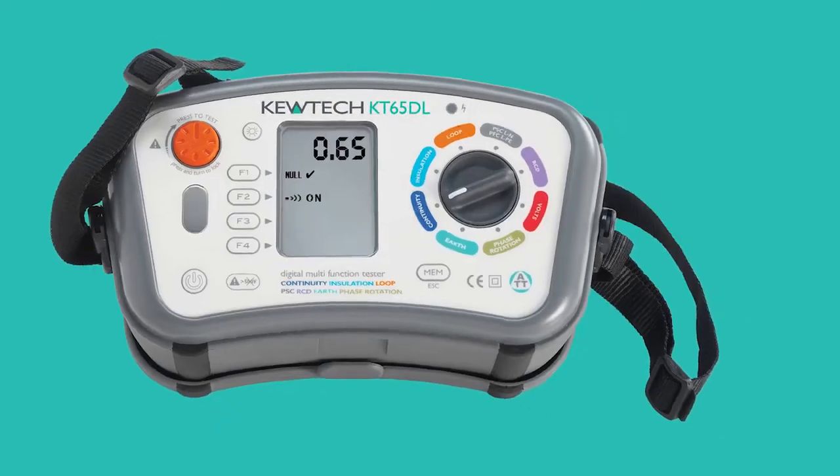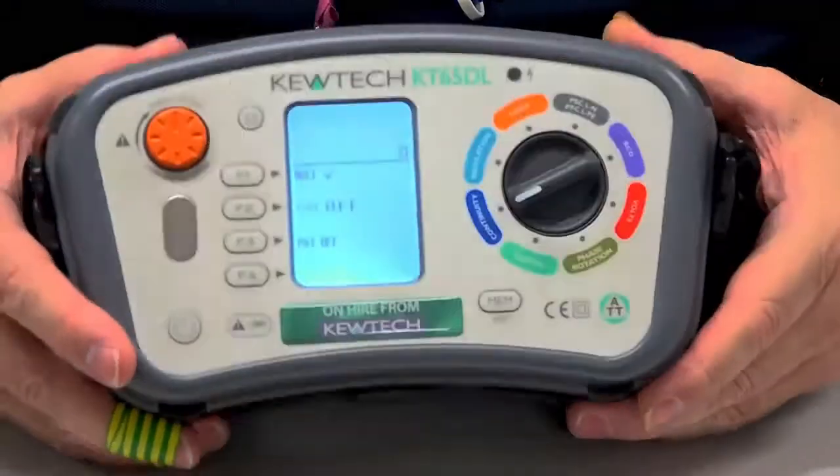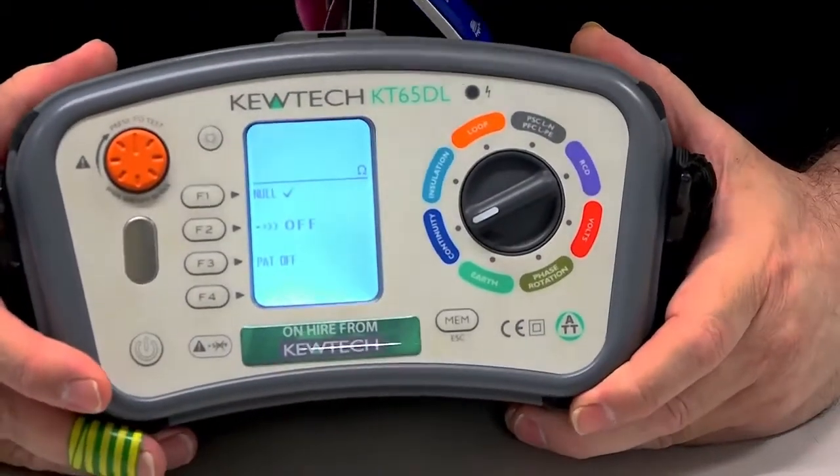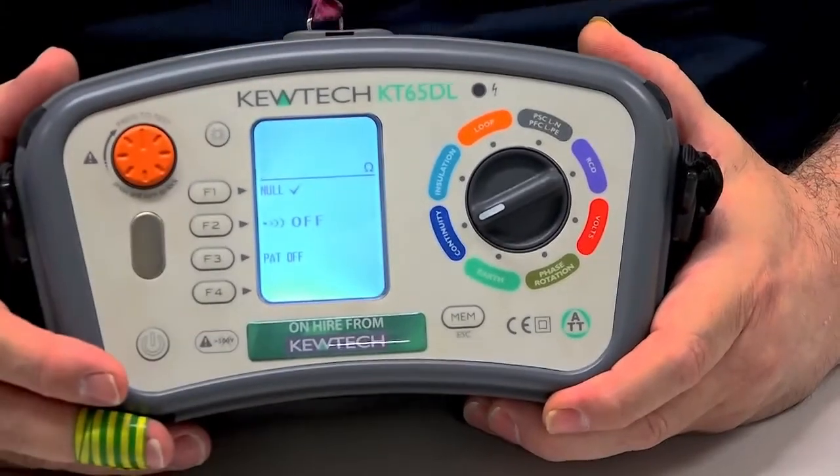Today we've got the QTEC KT65DL, but it doesn't matter — this applies just the same as if I was using the 64. It's on the continuity setting there as you can see. Now next to the F1, if you've got a little tick, it means your leads have been nulled.